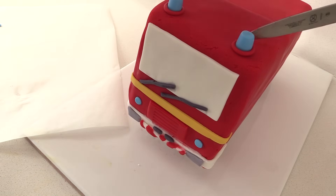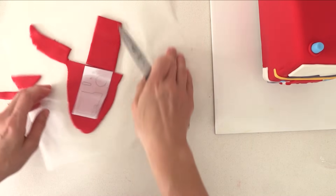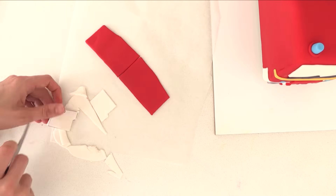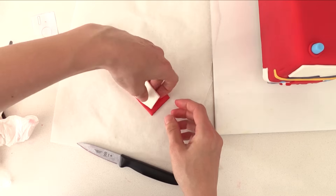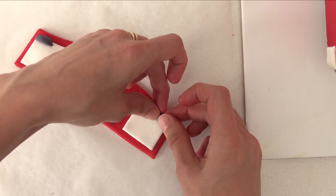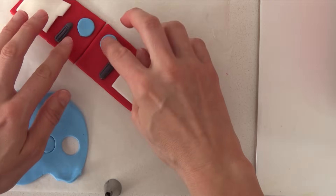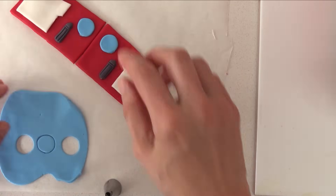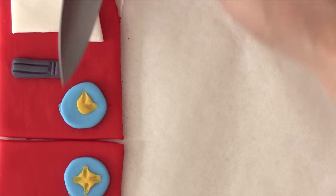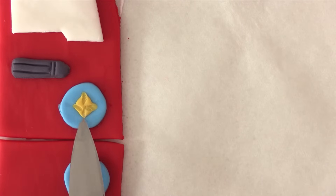Now to make the door: cut the shape out of red, then flip your template over and cut another one. Cut out the window shape from white fondant and place it on your door. You can then add the door handles we made and the side mirrors to the top of each window. Cut out a circle of blue using a piping tip and add it to the door. Then roll a tiny ball of yellow and place that on top. Use the tip of your knife to indent and drag it out to make it look like a diamond or star shape.